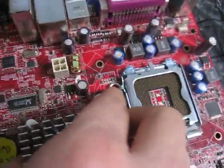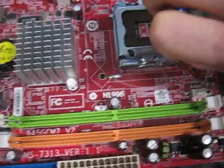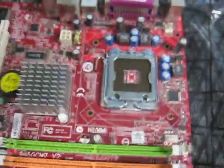The Socket 775 is a pain to open up. It's basically a clamshell design that's hard to do with one hand. You place the processor in, close it down, and lock it up.